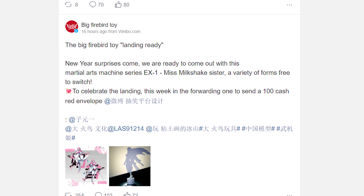What do you think of these latest images and information on Big Firebird RC? Is the alternate head cute or just weird? Which mode do you prefer — her archer mode, dual swords mode, or her more traditional robot mode as seen in the previous concept art? Let me know down in the comments, and I'll see you here next time for more sexy robot news.